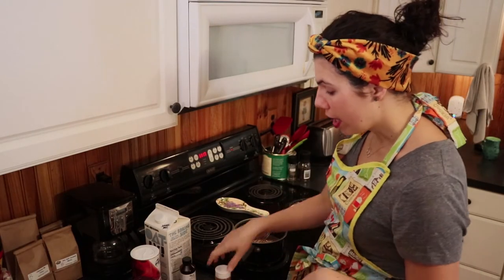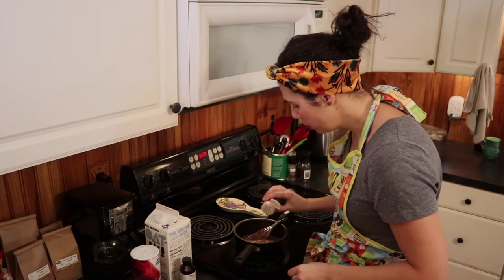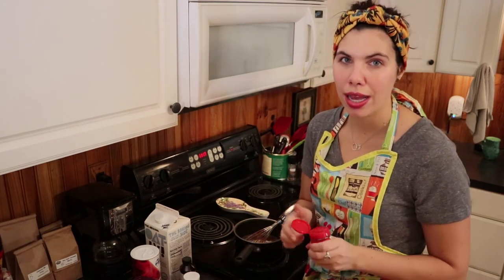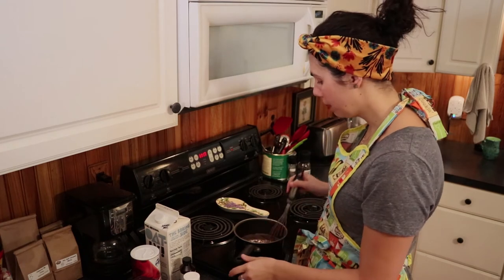At this point you have hot chocolate. However, I'm making Mexican hot chocolate, so I'm going to add to my mixture some cinnamon — just a dash — and cayenne pepper. Another dash. Mix it up. It smells so good. I get really excited about hot chocolate.